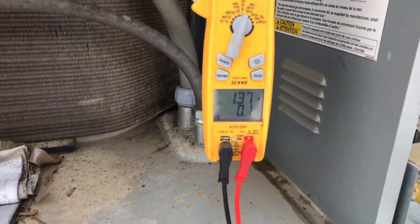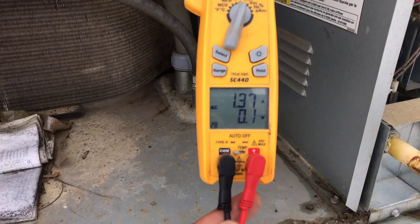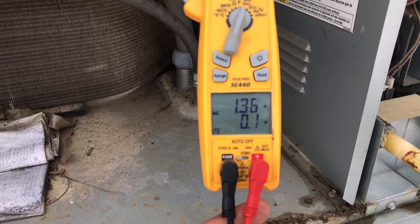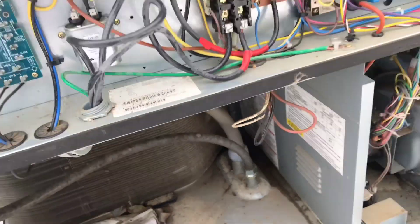All right, so it's been about 15 more minutes. It went up to 1.37 — 1.37 is the highest I've seen it get. I believe that's gonna be okay.